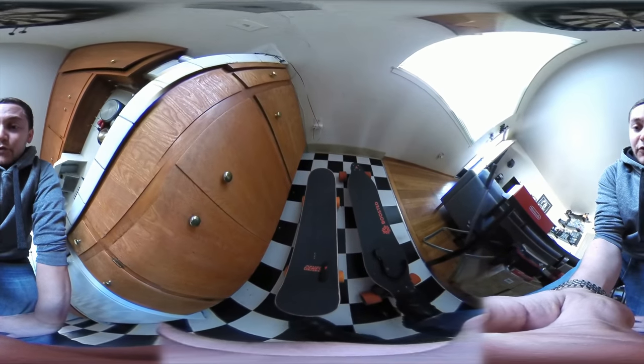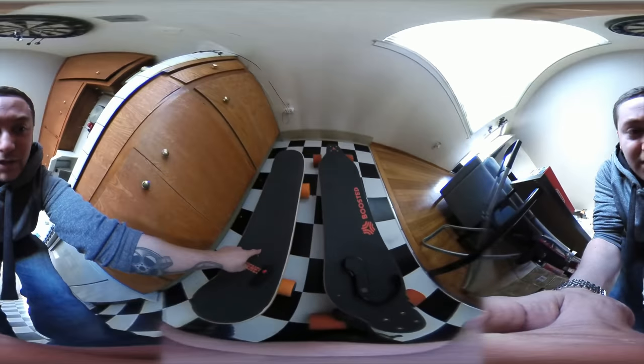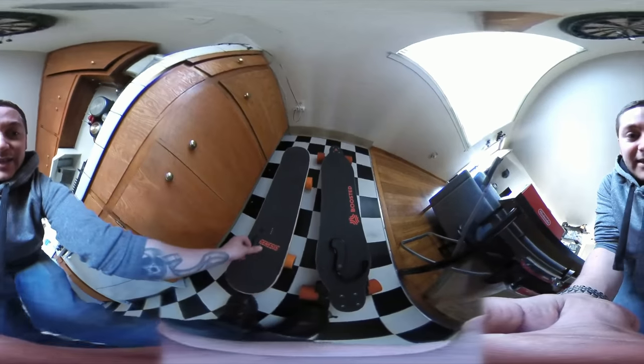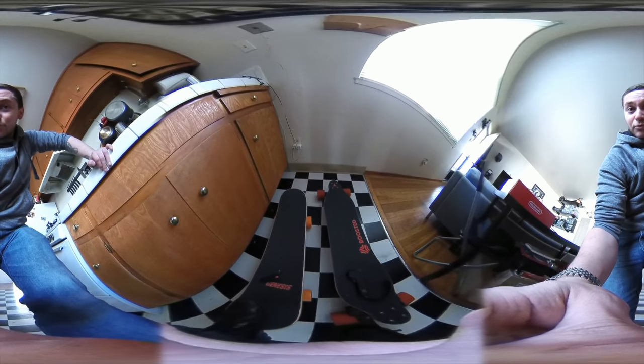This one will get me further and go faster, but the Genesis just seems way more practical. The price is right, I like how it shows me my power level on the board. It just seems light and easy to carry around. I would say Genesis has won the test over the Boost-It board, in my opinion.